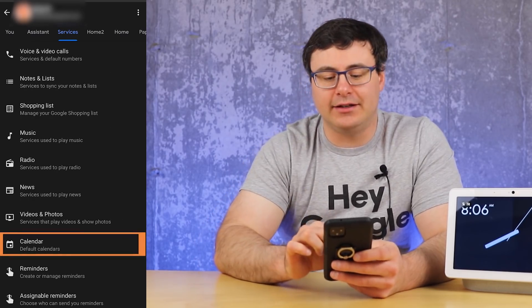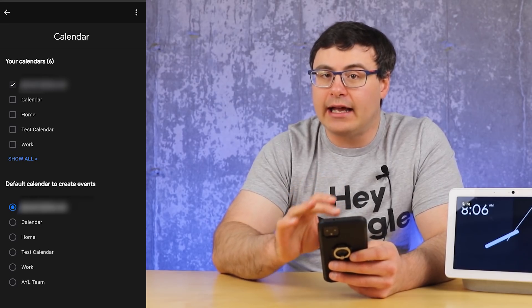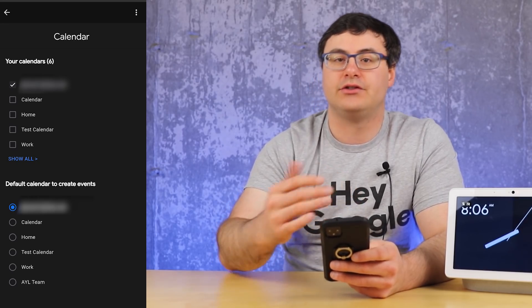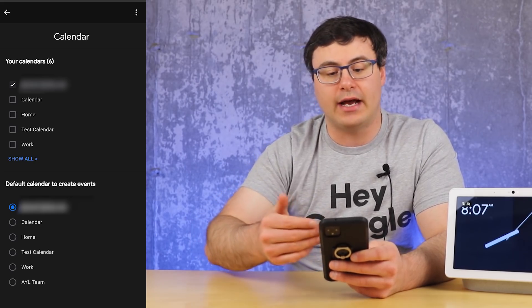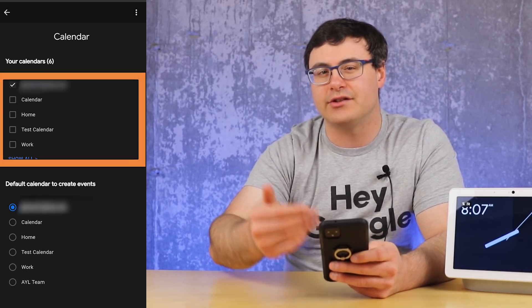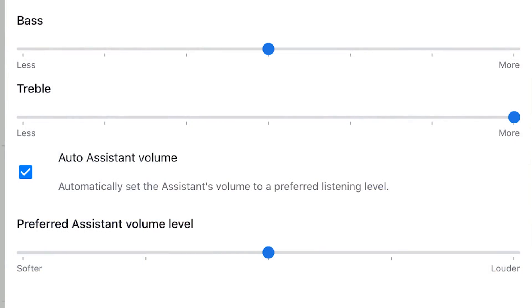When you go into Calendars, you can add all of your different calendars to be pulled from when asking about your events — these are the different calendars connected to the account. This isn't available for everyone yet, but it has shown up on some iOS phones. When you go into the equalizer settings on your iOS device, you might find an assistant volume capability that can be adjusted separately from your music volume.